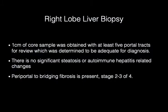One centimeter of core sample was obtained with at least five portal tracts for review, which was determined to be adequate for diagnosis. There was no significant steatosis or autoimmune hepatitis-related changes seen on the sample. Periportal to bridging fibrosis was present, and a stage of two to three out of four was seen.